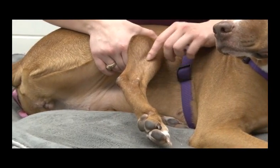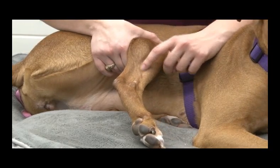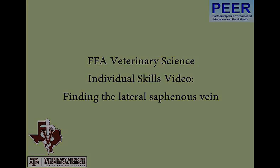In a vet clinic you have this all shaved, so the vessel would be a lot more apparent. Then the veterinarian could do the injection or draw blood or whatever they need to do there.